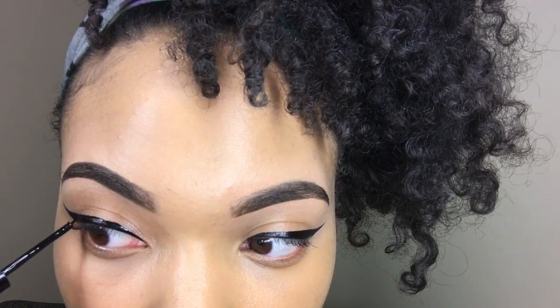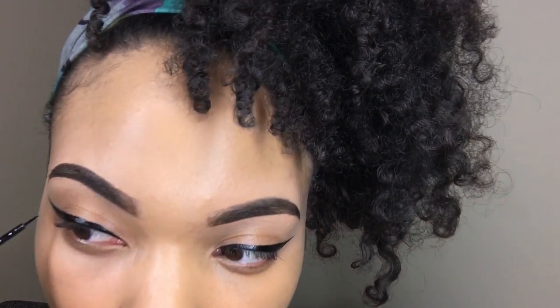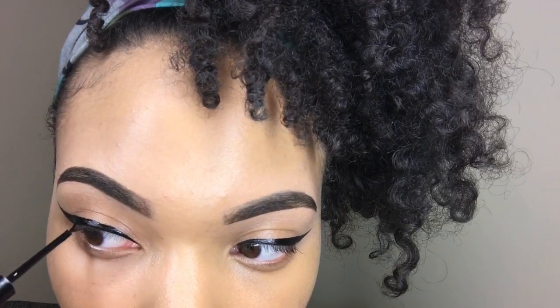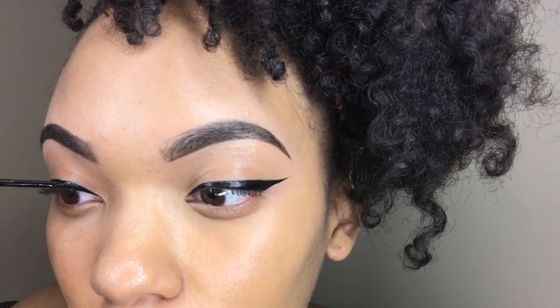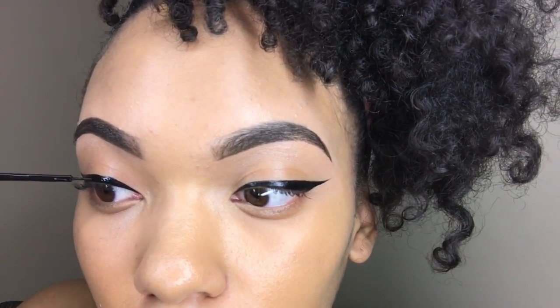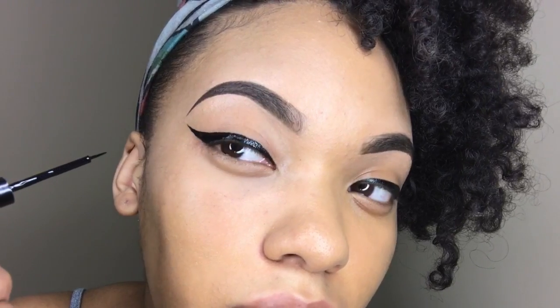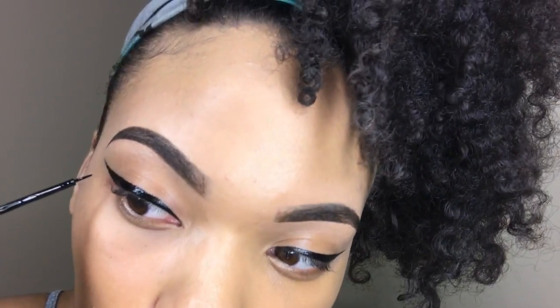I'm already messing up but that's okay — this is what I have so far. I always go in with about two or three coats because I like my liner to be dark. You know, really it just takes a steady hand and practice.